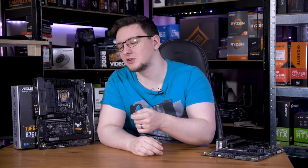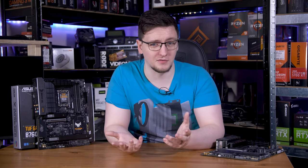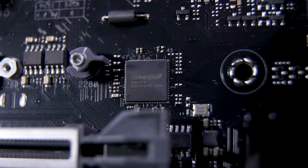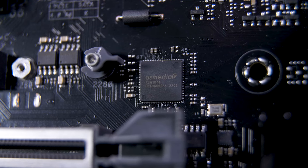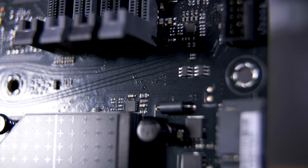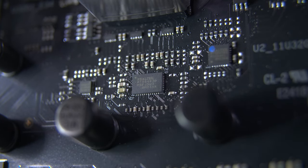Chipsets can contain USB controllers natively, but more often than not a motherboard will have an additional USB controller to handle the many USB ports included on modern boards. On this B670 board, that's an Asmedia ASM 1074 — a USB 3.2 Gen 1 hub and controller that runs up to four USB ports. You can see its traces running towards the front panel USB 3 and Type-C headers. You'll also find hub chips, which aren't full controllers — they're just a way to connect multiple ports to one port on a controller.